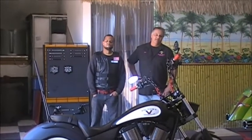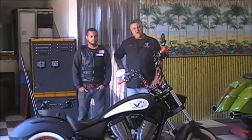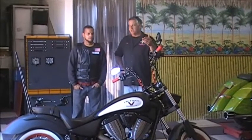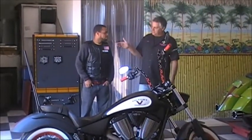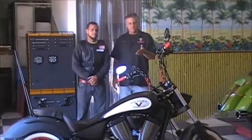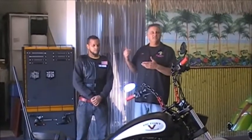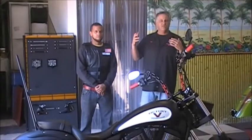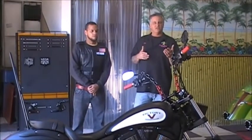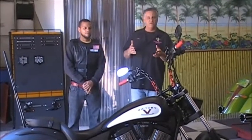Hi, John from Witchdoctors. Today we're going to talk to you about a local guy who's building some really cool parts for Highballs. We want to introduce you to Aaron Smith. Aaron has a 2013 Victory Highball that he's been working on, building some really cool parts. We always talk about Witchdoctors, so we wanted to talk about somebody else and let you see what some of our customers are actually doing. He's very talented and coming up with some cool parts.